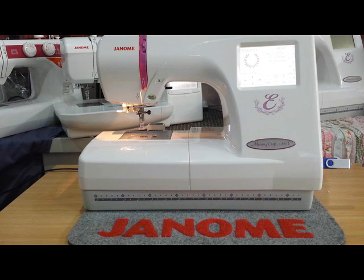This has been Adam from the Genomic Sewing Centre. Check out more videos and helpful tutorials on YouTube at the Genomic Sewing Centre's channel. Thank you and have a great day.